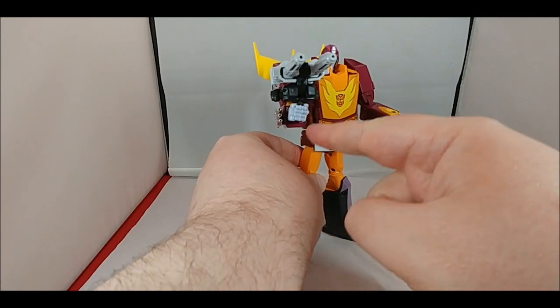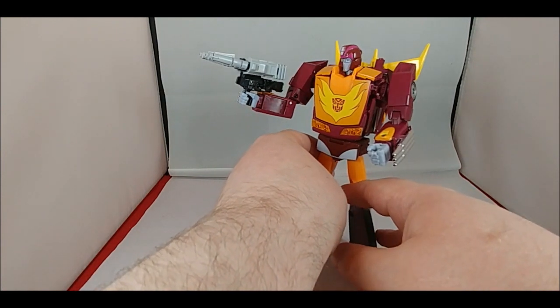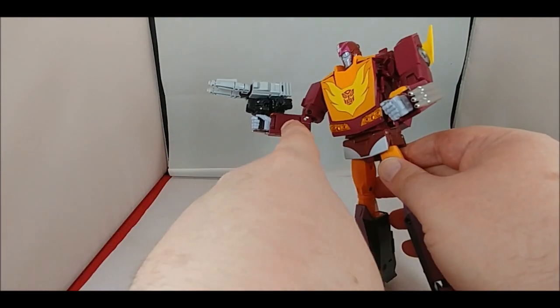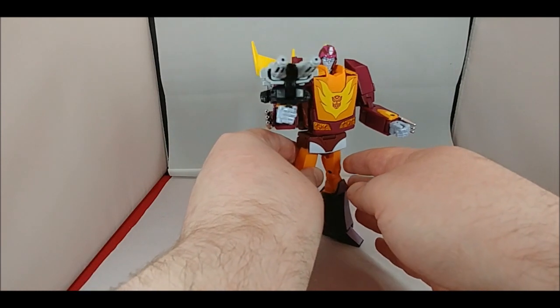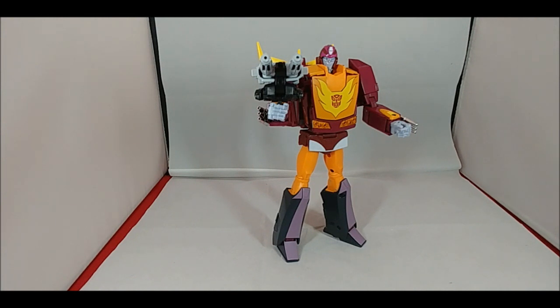Getting the Targetmaster into the hand - to have it sit properly you're going to angle the fist a little, and it does want to lean forward due to the ridge from the peg that connects. But it does hold it fairly straight. There were a lot of concerns about using this - some people initially tried using the original version of Firebolt that came with the Hasbro MP-09 and said it didn't fit right. Whatever adjustments Takara made do work a little bit better.